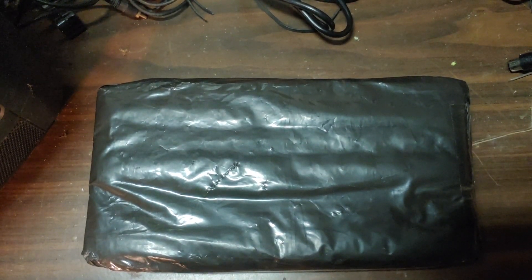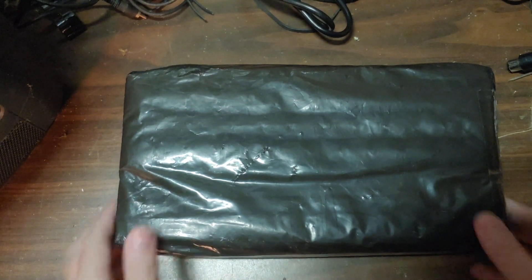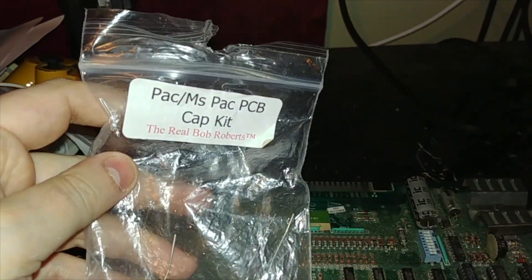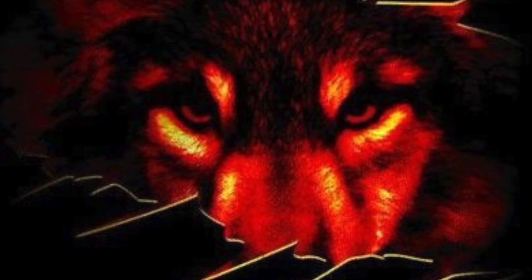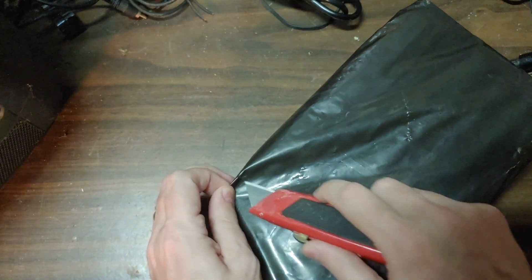All right, so we are back once again in the dungeon quarantine central with another box all the way from China. So why don't we open it up and let's see what's inside. I don't know how this thing is even taped up all funny like that, so I guess we can just cut into it — that's the knife.